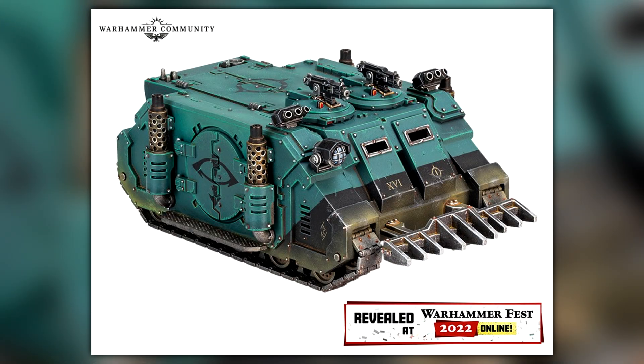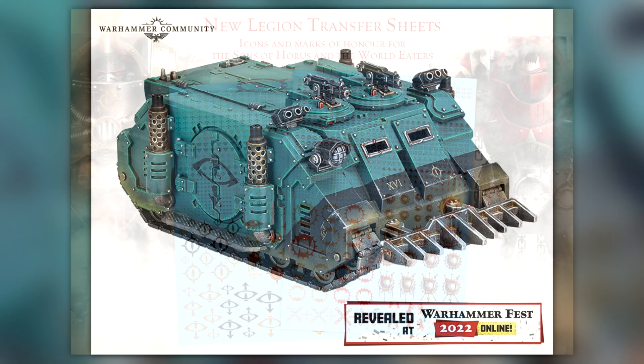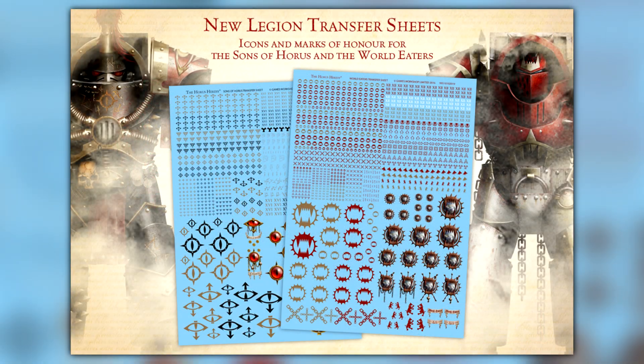Another vehicle on this list is the Deimos Pattern Rhino, coming in at €37. It says 12-unit transportation, just for people who didn't know how much it carried. Another big talking point is transfer kits — they've disappeared off the Forgeworld website but apparently they're coming back, one for every Legion. They're probably just rebranded and repackaged, coming in at €25.